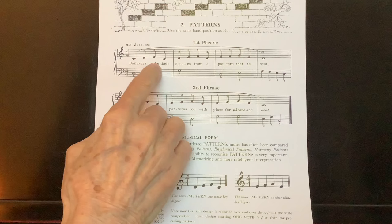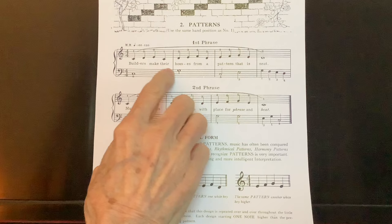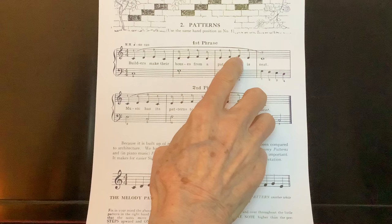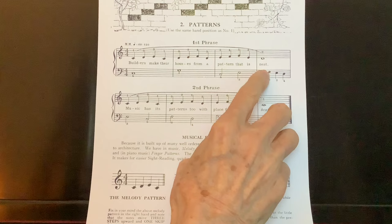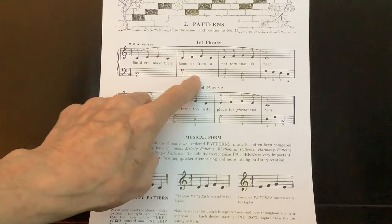The right hand is a pattern. We begin on C, we go up stepwise two notes to a third above the C, and then drop down a third. Then we do the same a note higher, starting on the D — stepwise up three notes, drop down a third, back to the D, then we go up to the E, stepwise up to the G, which is a third, back down a third, and then we cadence or end on a D. The second phrase is exactly the same as the first phrase, but it ends on a C.